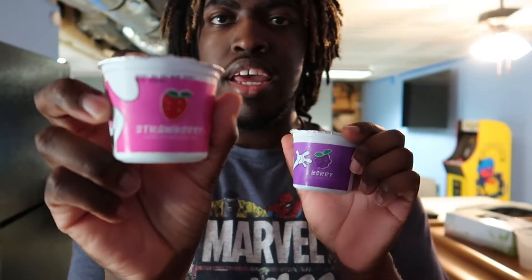These are the current flavors. This one is strawberry, and this one is berry. Let's get down to the review.